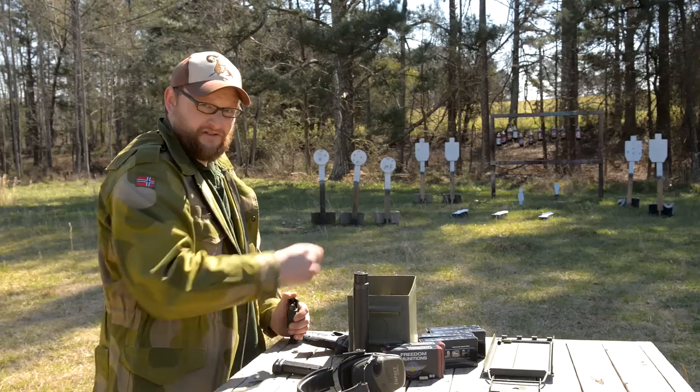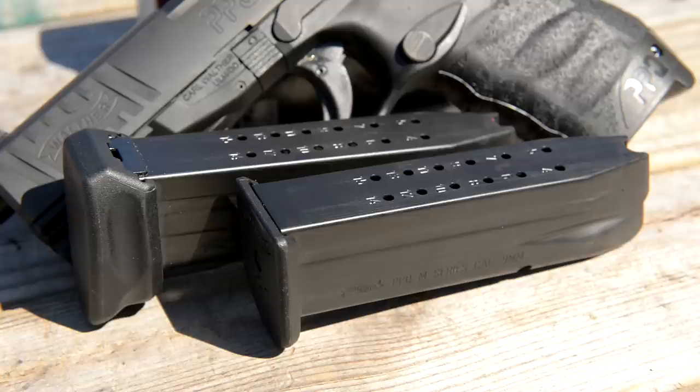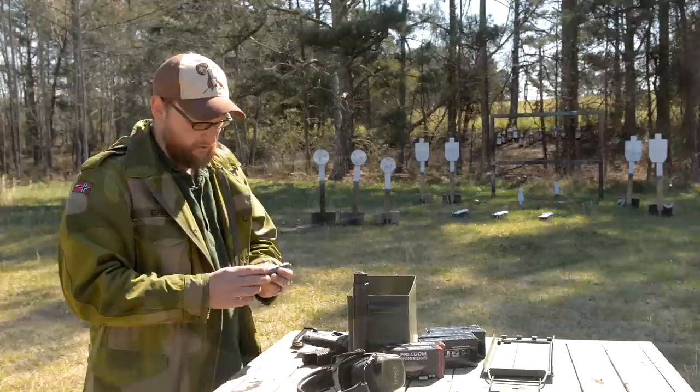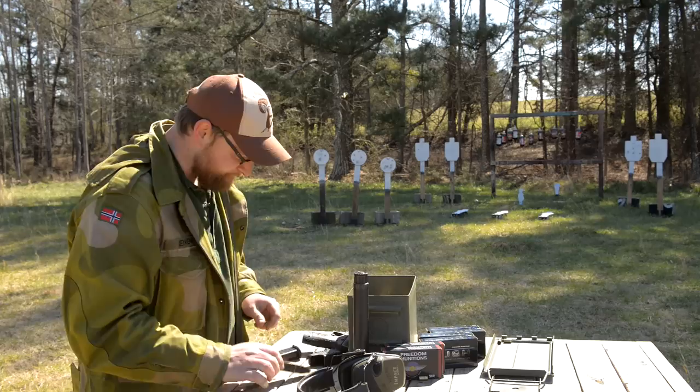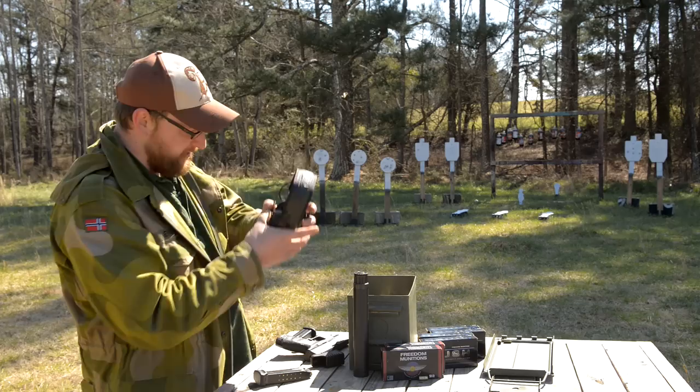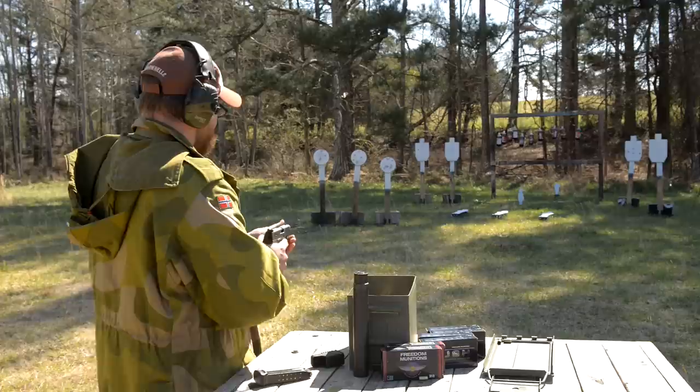You may have noticed we're loading up a couple of different magazines. One magazine has a flat base plate that holds 15 rounds. The other has a plus-two extension, giving you a little more girth at the bottom to hold onto and two extra rounds of capacity — so one 17-shot mag and one 15-shot mag. The gun comes with a mag loader, a trigger lock, and three sets of back straps.